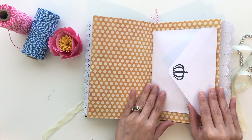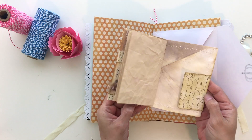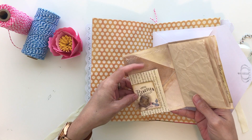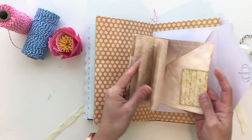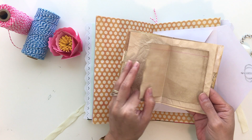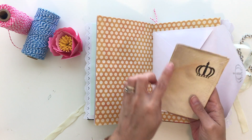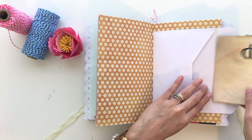Here's a little ephemera with some washi tape, an envelope — a coffee stained envelope — and a book insert that I made, so you can tuck papers in here, whatever you want. And then here's some journaling — this is tea stained and this is coffee stained paper. It's all been stitched right here in the middle.